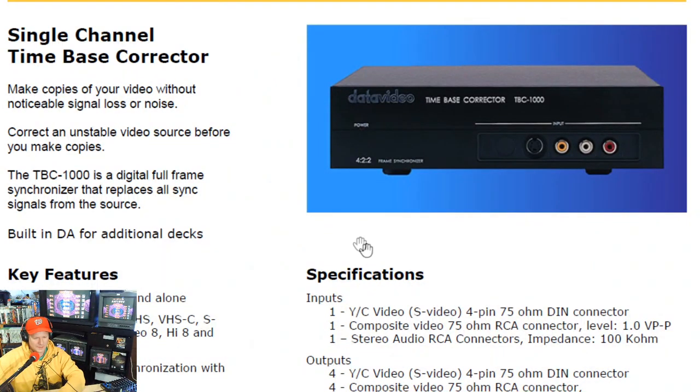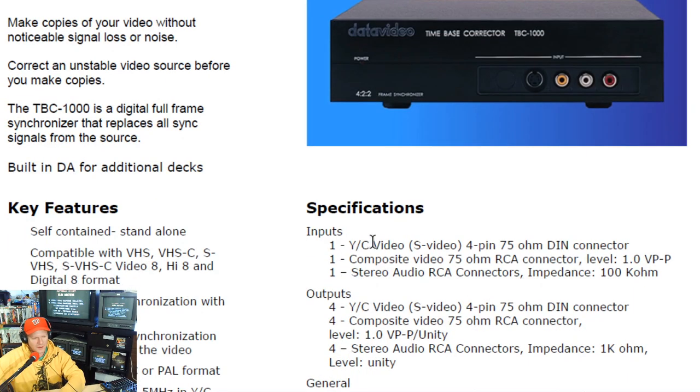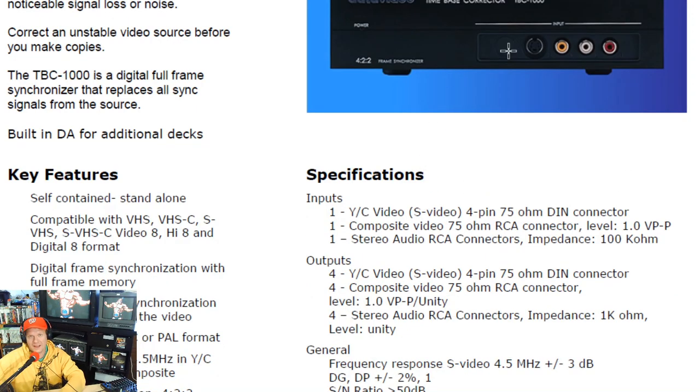I will link to the PDF because it has a lot of great information. It's got an input on the front and a commercial design. Most importantly, it takes in S-video and composite video — analog video — and also stereo audio. It corrects it and spits it out of the back, with four composite video outputs, four S-video outputs, and four stereo audio outputs that can simultaneously output the signal.